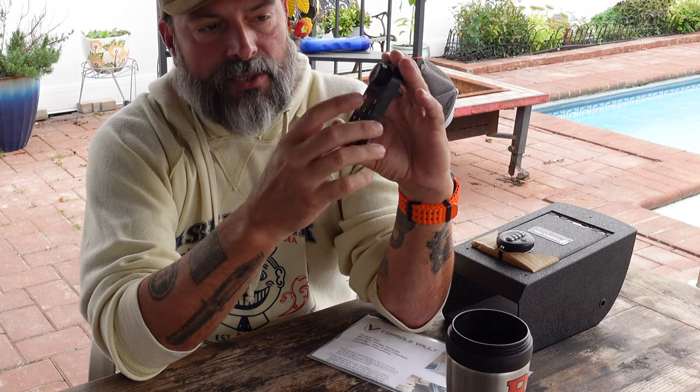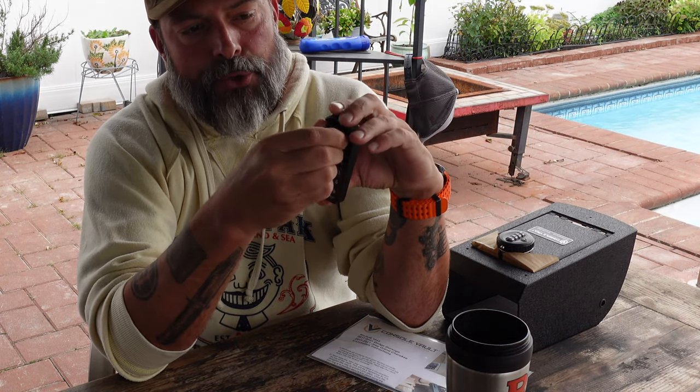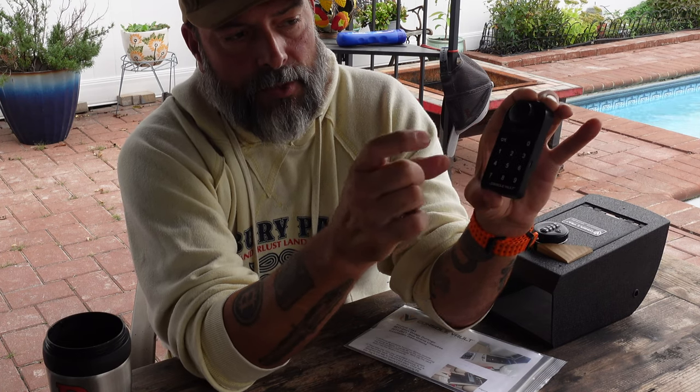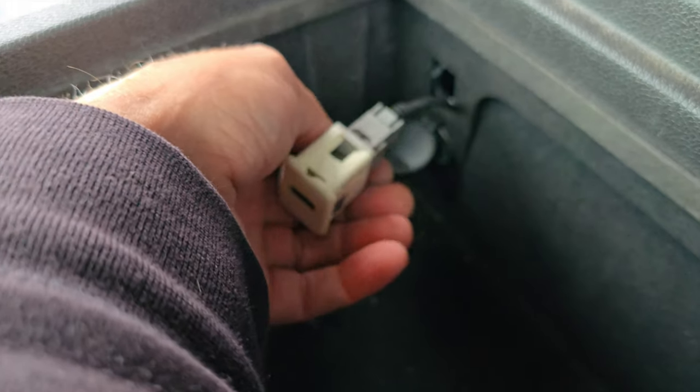In order to gain access inside the Console Vault, it comes locked when shipped. The factory code is just zero — so you hit zero, hit OK, and turn the notch to unlock it. When it comes to changing the code, I'm going to use a four-digit code. I'll go with the default zero, hit OK, and hold OK down for two seconds — you hear a click and the blue light comes on. Enter the new code — four ones for the purpose of this video — hit OK, then enter four ones one more time, hit OK, and the blue light turns off. The new combination is now active.